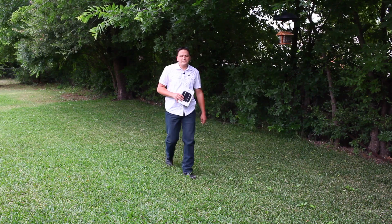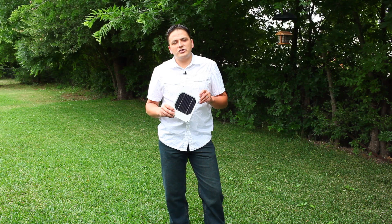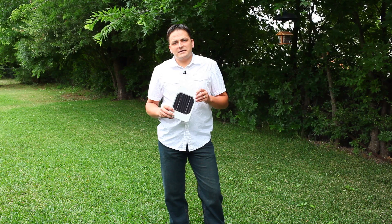Hi, I'm Paul with Solar Components, here today to talk to you about the Juice Orange Personal Solar Charger. We're going to do a side-by-side comparison of the Juice to see how it fares against competition, specifically the Goal Zero chargers of similar size and power.